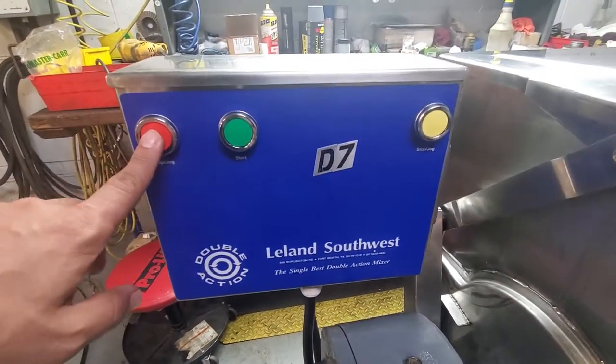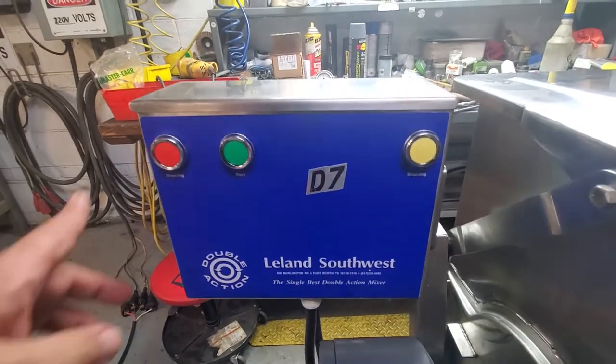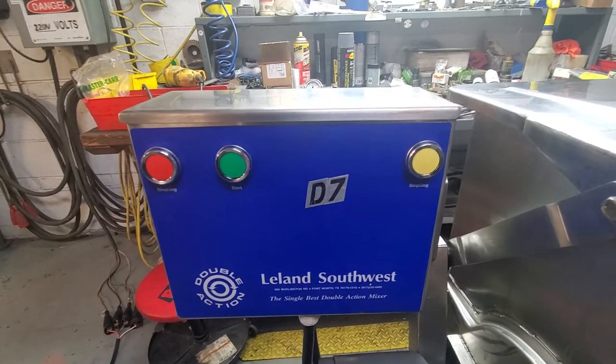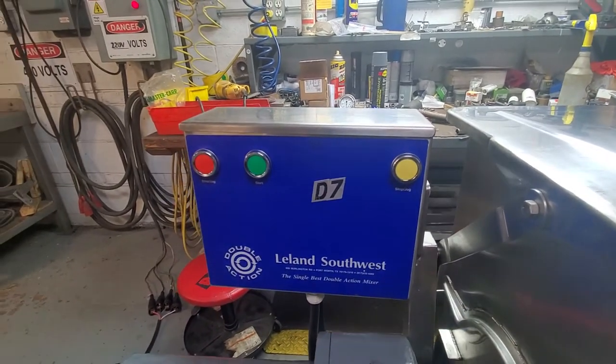You've got a stop button, a start button, and then a jog button. The jog button is used for unloading and requires two fingers pressing on both the red and the yellow buttons in order to jog the machine.